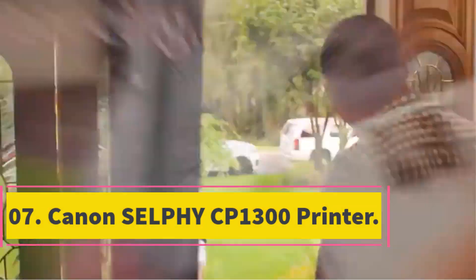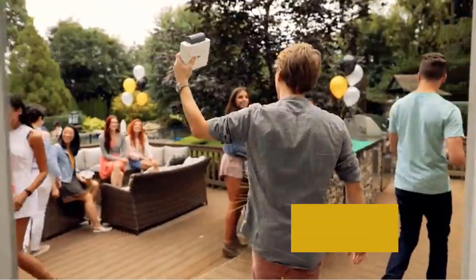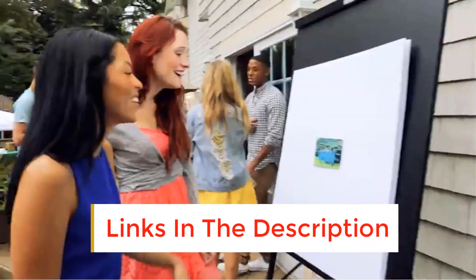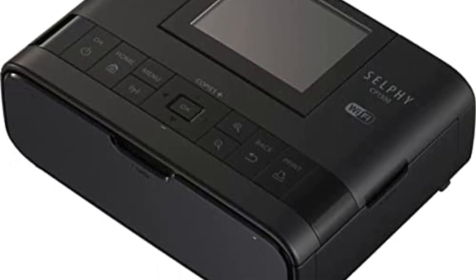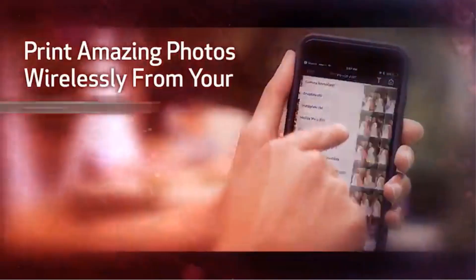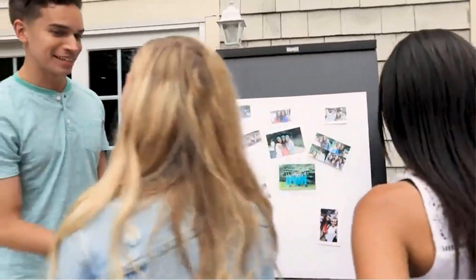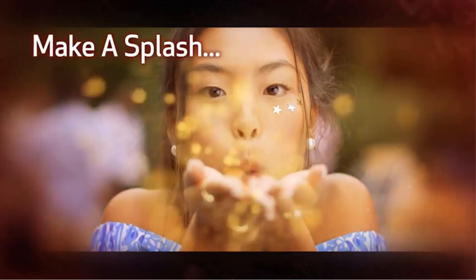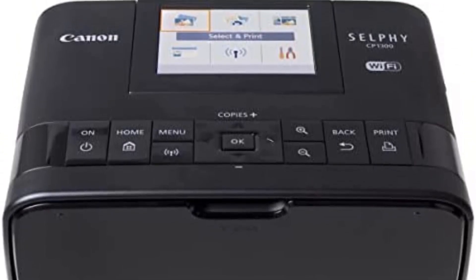Number 7: Canon Selphy CP1300 Printer. With its sublimation printing technology, this fantastic printer combines power and mobility in one package. Beginners will find it simple to use, while expert users will appreciate its capabilities. The Canon Selphy CP1300 may be the finest sublimation printer for Cricut, with incredible mobility and adaptability. It features an easy-to-use LCD screen, and the dye sublimation process is fast, with typical rates of 0.40–0.8 minutes per page at 300x300 dpi. Borderless printing takes only 47 seconds.